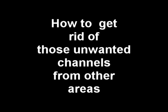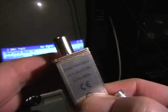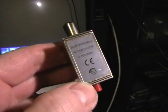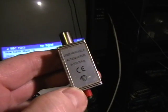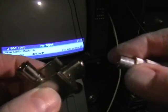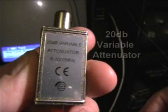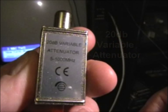Hello. Some of you may be getting channels that you shouldn't be getting on your digital boxes after the digital switchover. Now there is a way around this and that is to buy one of these. It's a 20dB variable attenuator and what it does is it cuts down the signal coming into your TV from your aerial, and that way only the strongest signals can get in.